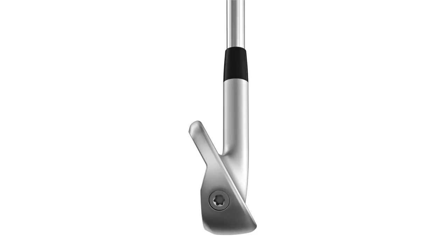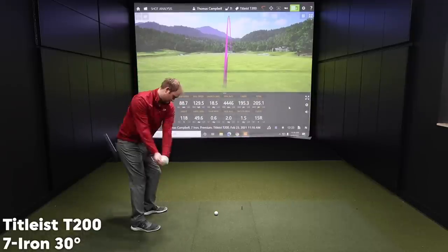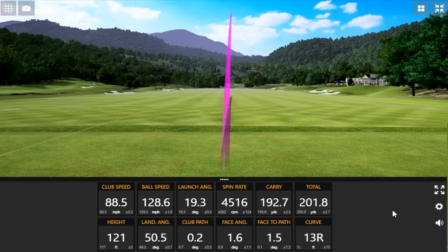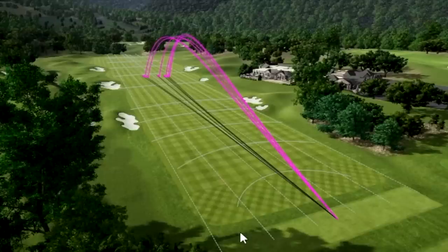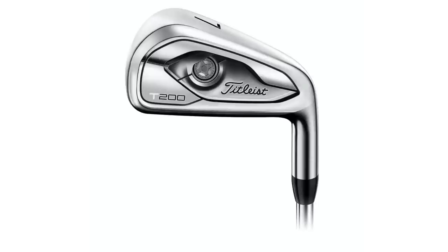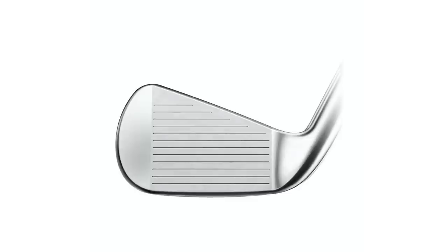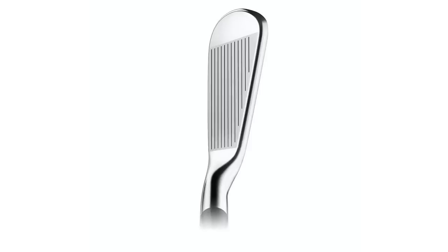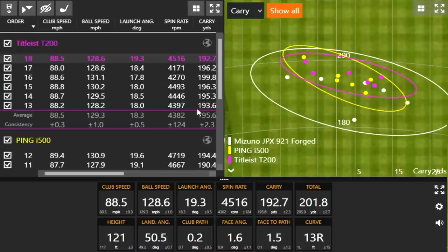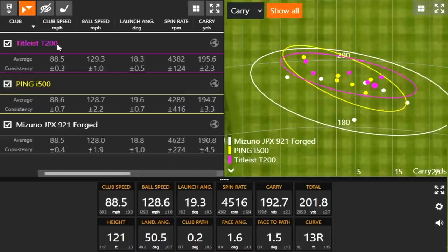Moving on to the Titleist T200. Another pretty good dispersion, and I noticed it was much softer sounding. The i500 was loud and a little bit firmer feeling, while the T200 felt softer off the face and a lot quieter. The spin consistency was pretty good with this — I feel like they were all around the mid-4000s when I was hitting this club. You can see that up here — very consistent, mid to low 4000s with all of them. Pretty good stuff from Titleist.